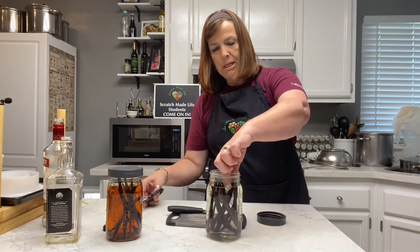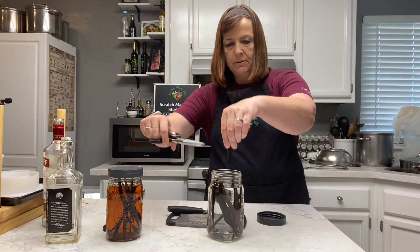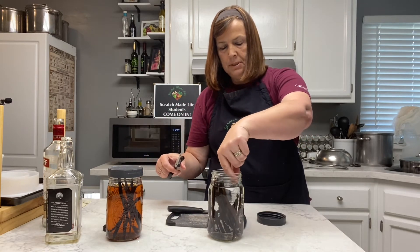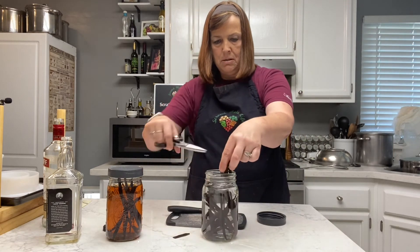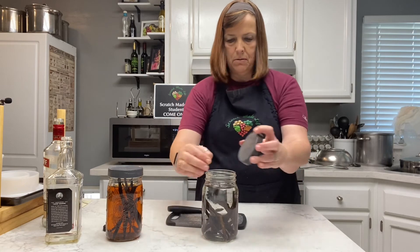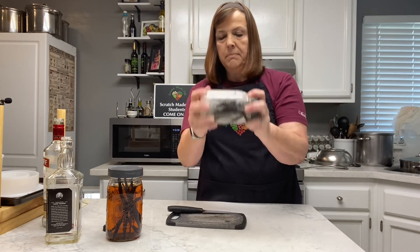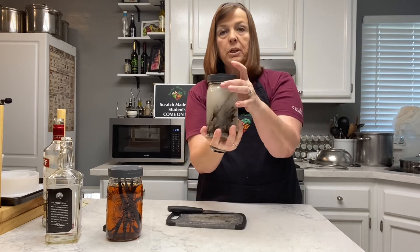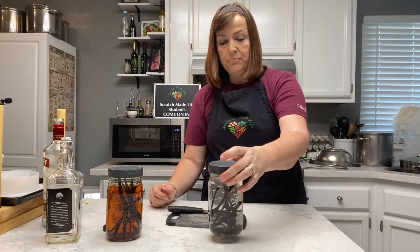If you really want to make sure the beans are under the alcohol, you can just cut them in half. And then once again, just shake it up, put it in a cool dry place — minimum of eight weeks, preferably up to four months — and then you can just use it.